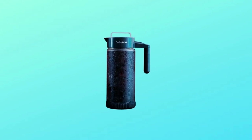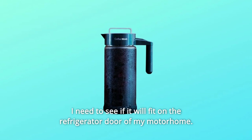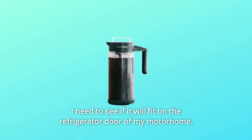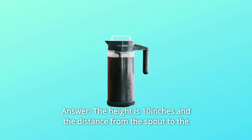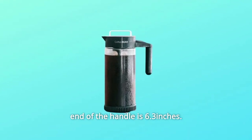Some Common Questions. Question 1: What are the depth and height? I need to see if it will fit on the refrigerator door of my motorhome. Answer: The height is 10 inches and the distance from the spout to the end of the handle is 6.3 inches.